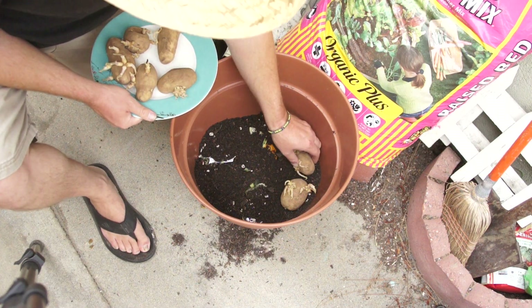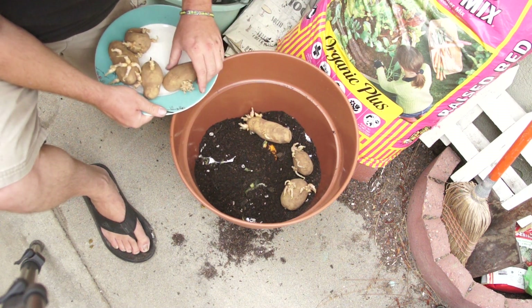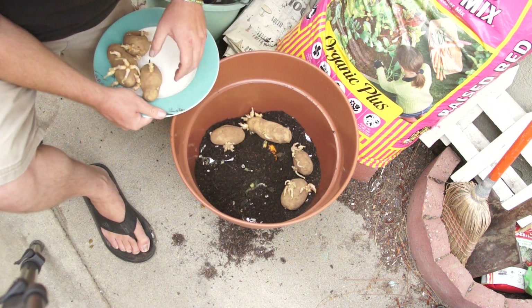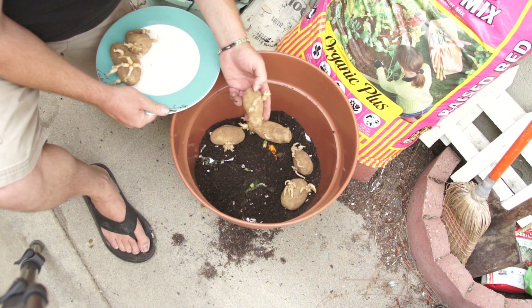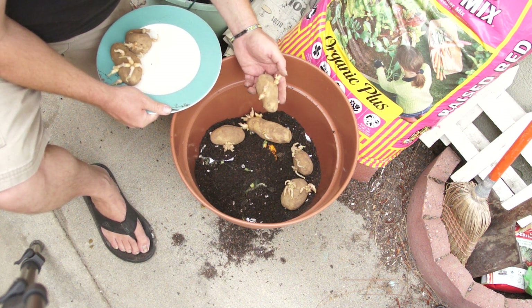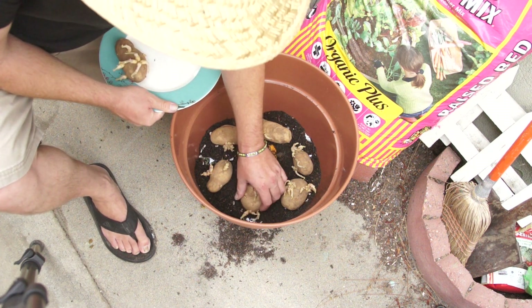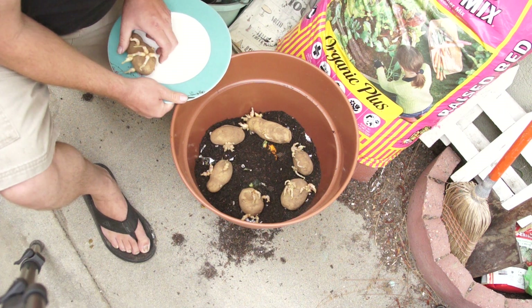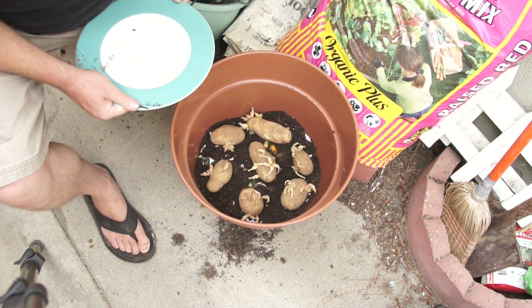We're going to put these potatoes down and cover as much of this base as we can. As you can see, these sprouts are coming out real nice. I left these in the closet for quite some time in a bag with the rest of the potatoes. You don't need to put them out or anything — in fact, they do better sitting inside the bag.